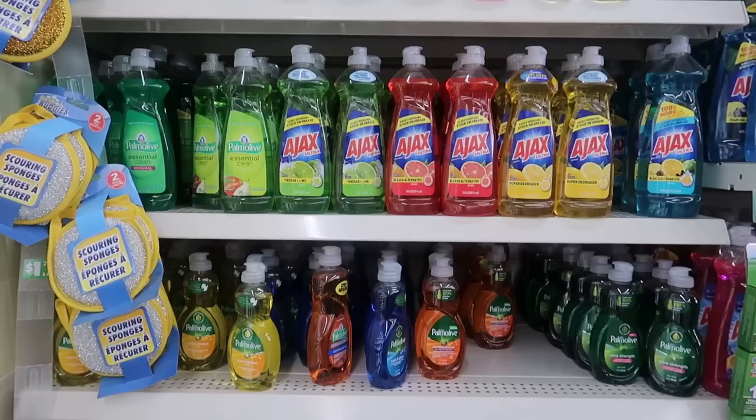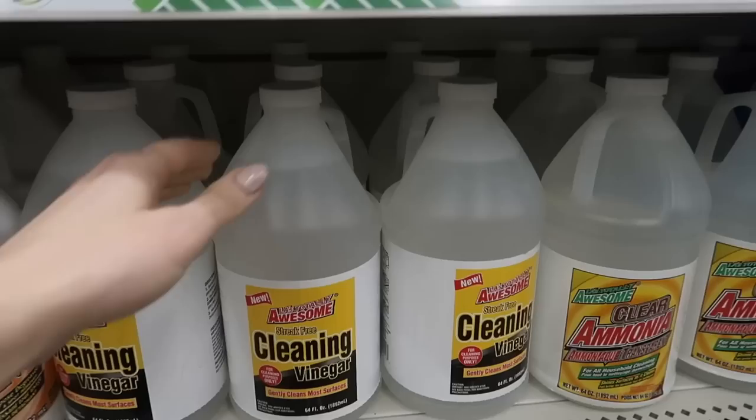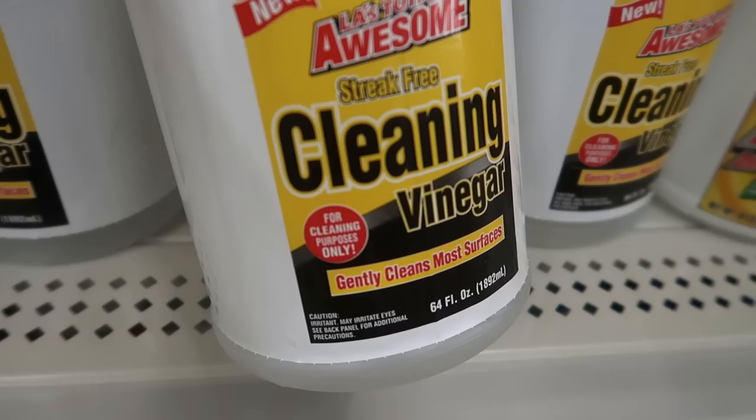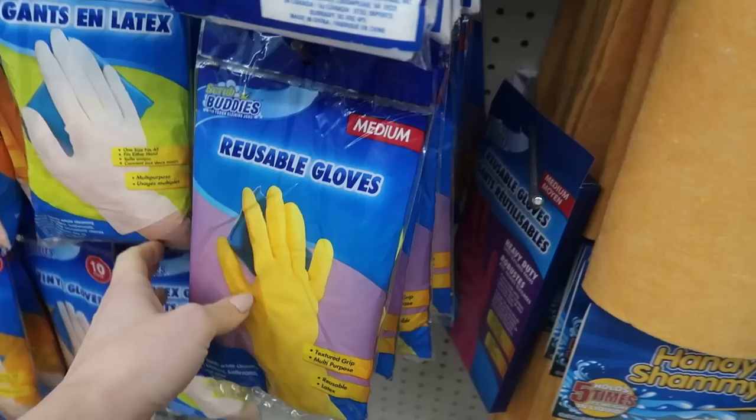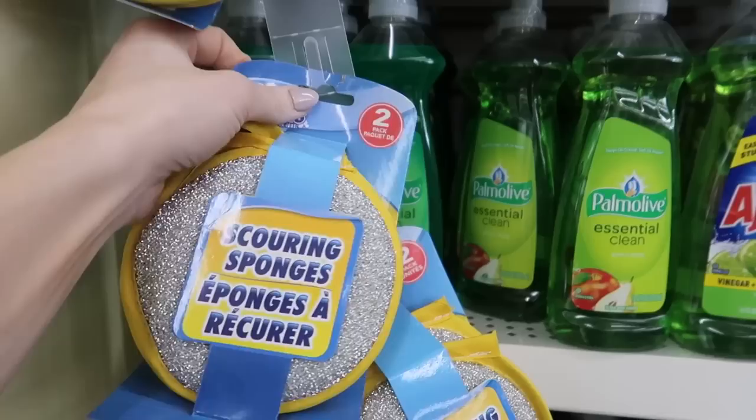You may have seen this recipe with Dawn, but you can really use any sort of dish detergent — I'll tell you why in just a minute. Go ahead and grab yourself some vinegar. I do like the Dollar Tree vinegar, but you can use any vinegar you have on hand. Pick yourself up a spray bottle; I prefer a larger one.